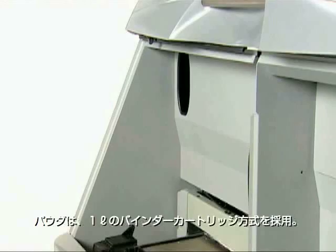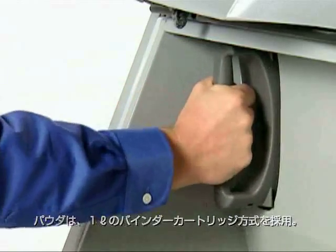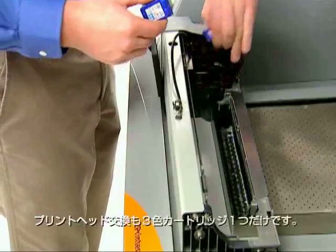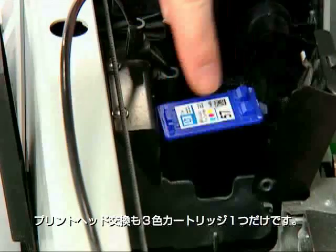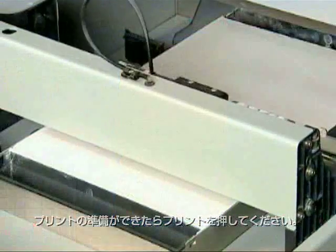If supplies need replenishment, it's as easy as inserting a 1-liter binder cartridge, connecting a powder canister for automatic loading, or snapping in a new print head. When ready, click 3D Print and watch your 3D model emerge from the bottom up, one cross-section at a time.